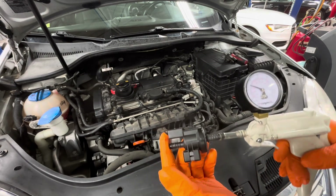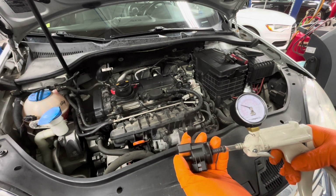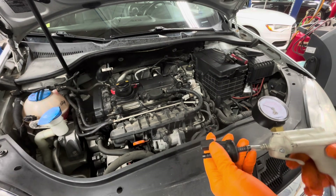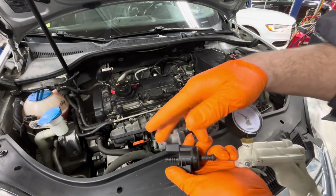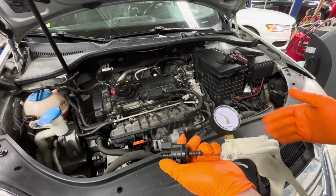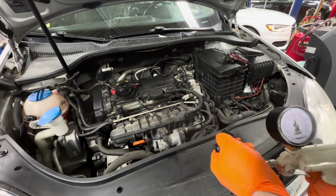This vents the charcoal canister into the intake. A symptom of this would be: after you add gas to your car, it does a long crank before it starts. What's happening is all those fuel vapors are dumping a bunch of fuel into your intake because this valve is open — it's just like a straw. So that fuel vapor is making your car run rich on hot startup, and you'll notice a long crank before it fires up. That's typically the symptom.